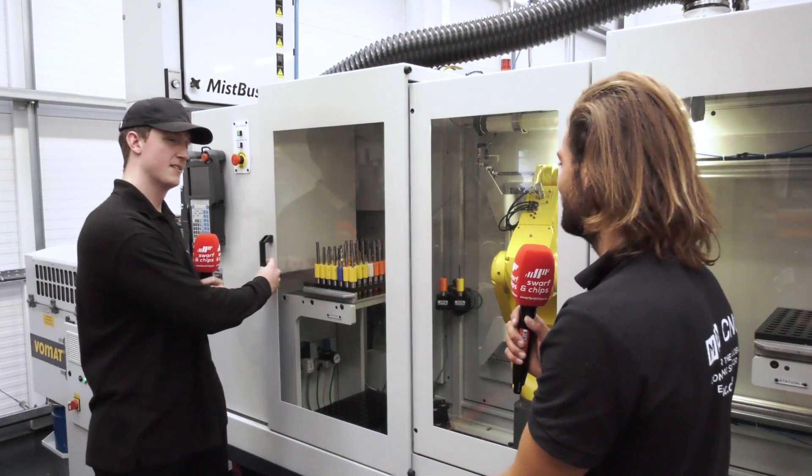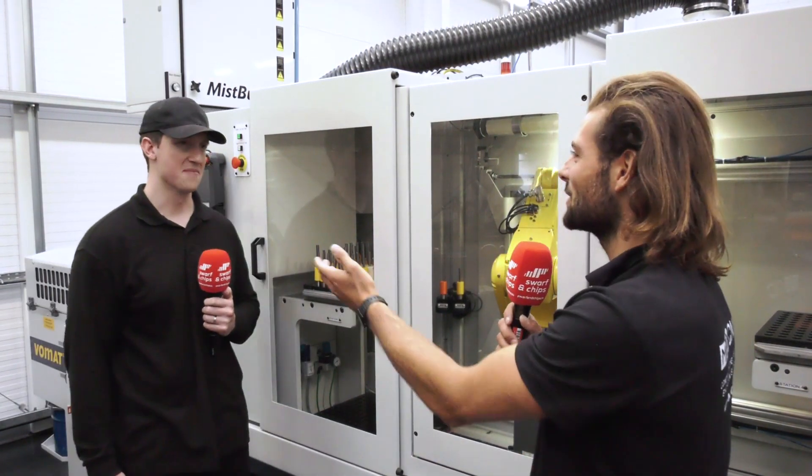Ultimate versatility, flexibility — what a fantastic system. It makes your job a bit easier as well. Oh, a little bit. Should we have a cup of tea? Let's go.